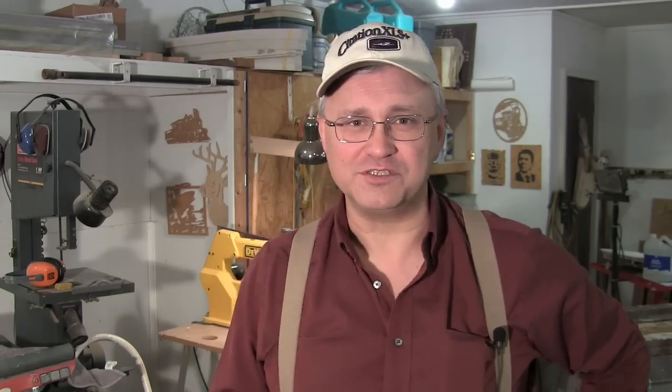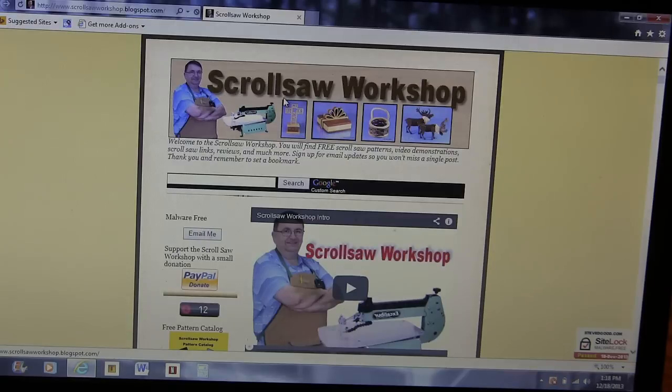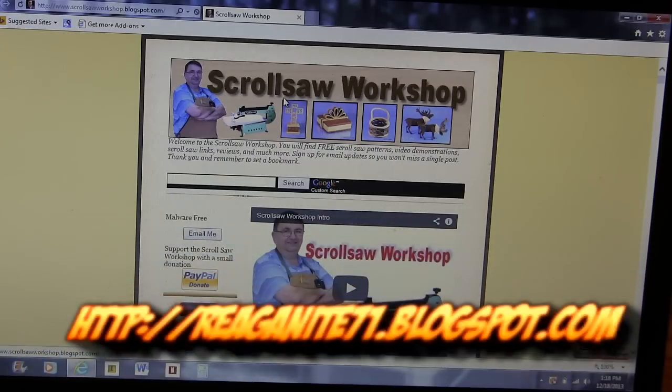We're going to use a stencil that is a free download available from Steve Good's great blog over at scrollsawworkshop.blogspot.com. YouTube won't let me put links to other websites, so down in the description I'm going to put a link to my blog where you'll be able to click over and go straight to his site. It's a free download — a dandy little stencil maker — and you can also use it to make desk plaques and things like that with names on them. A big thank you to Steve Good for creating that and making it available to the scroll saw community. It's something every scroll sawer needs to know about.